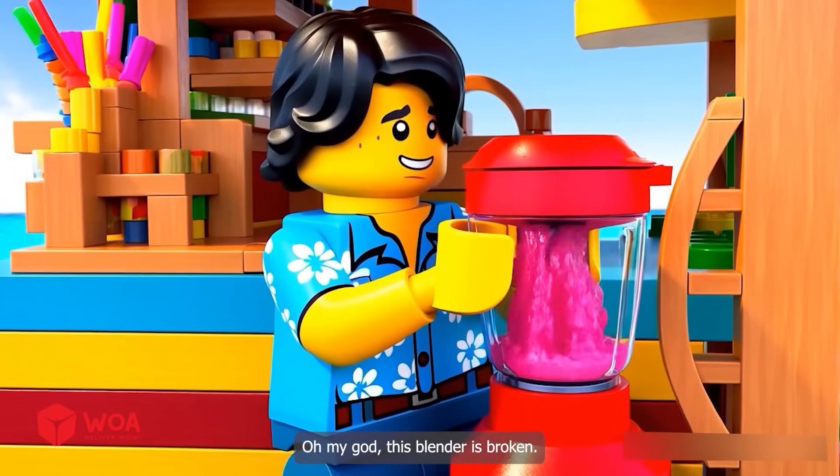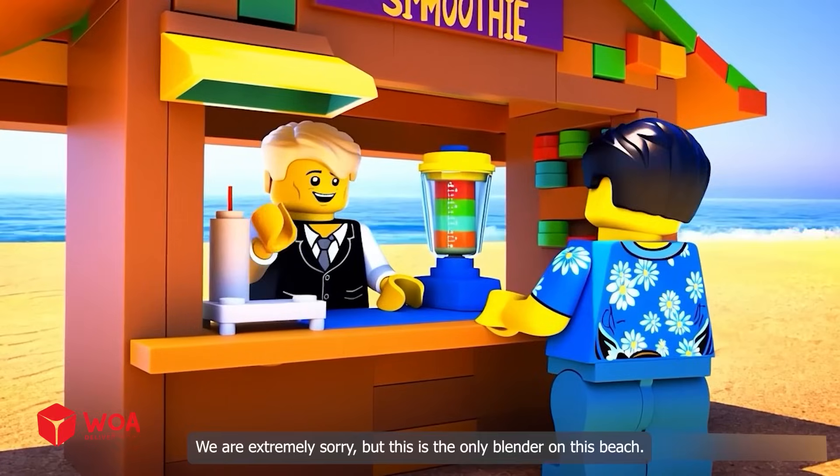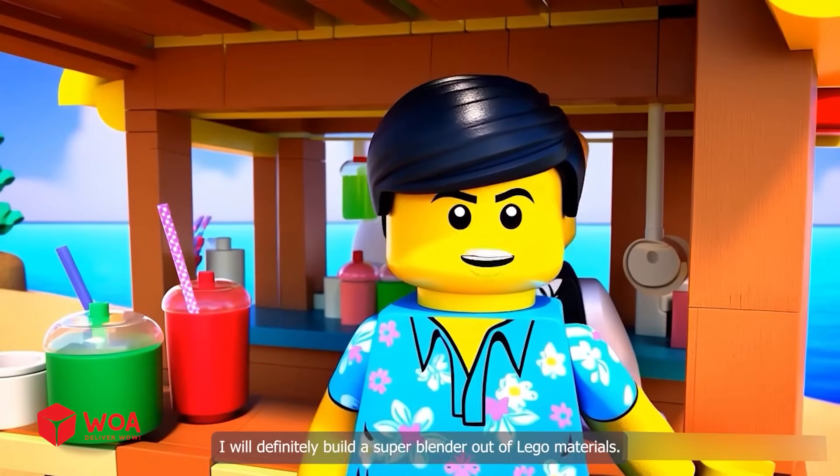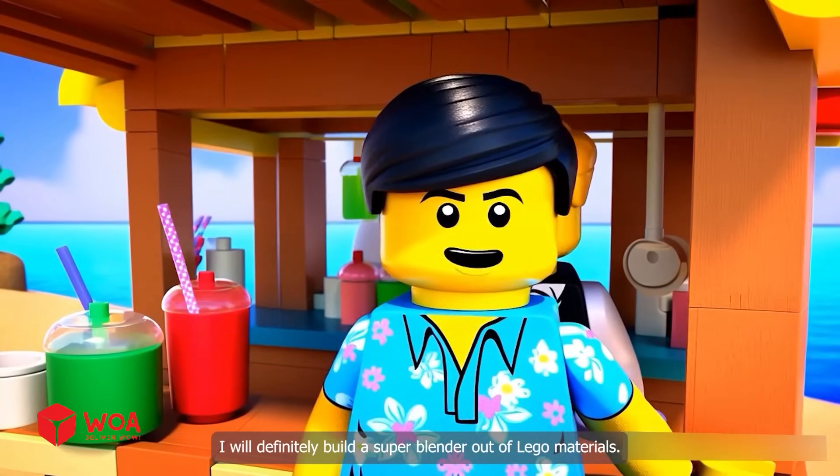Oh my god, this blender is broken. We are extremely sorry, but this is the only blender on this beach. I will definitely build a super blender out of Lego materials.